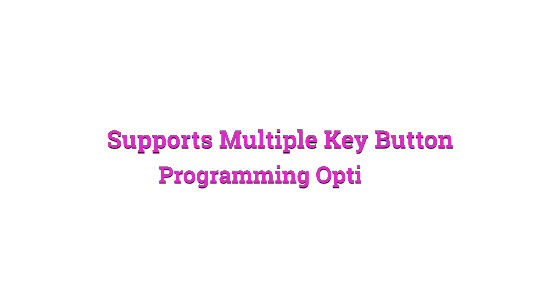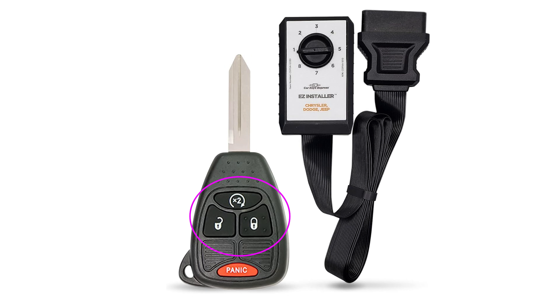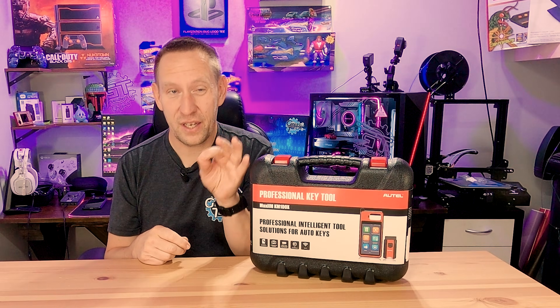It supports multiple key button programming options. What that's talking about is on the key fob, you have the ability to swap what the function is. That's especially important if you've got a key where you hit the unlock button and it locks the car. In that case, you can go in and swap the lock and unlock button so that the graphic on the key fob matches the actual functionality of the key. That's more of a function of the universal keys you're going to use, because the buttons aren't always going to match the dealer option key. It also supports transponder detection, clone, read and write, which is really important for testing transponder frequency, reading the code off it, and cloning that key or programming it directly to the car — there are two different ways to do that.